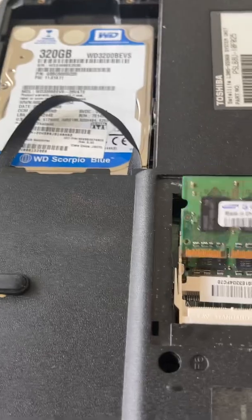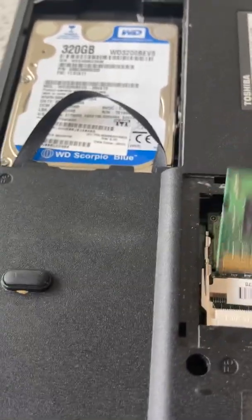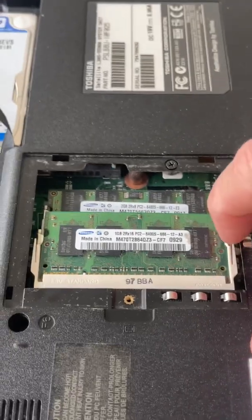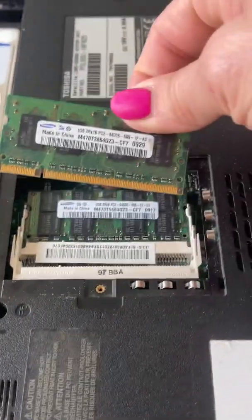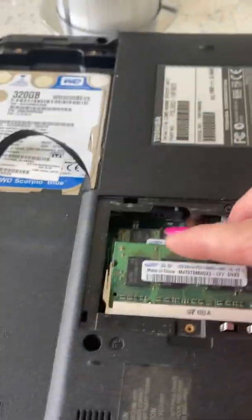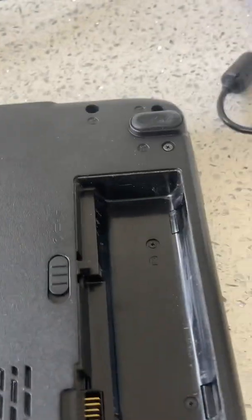So you're going to hold down the screwdriver. I've already done this and it works, which is good — I don't like to put videos up when things don't work. I put the RAM back in — see how it snaps back in easy. So you unclick it, it pops up, pop it out. After you're done doing the steps, you pop it back in there, pop it down, you're done. Put the covers back on.